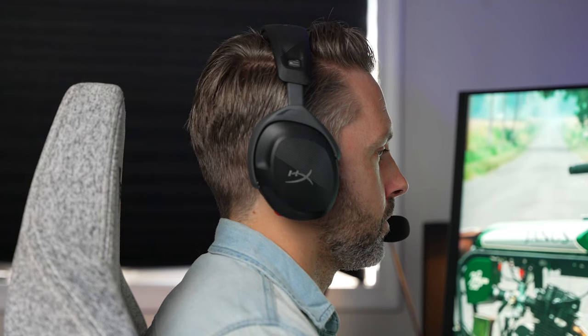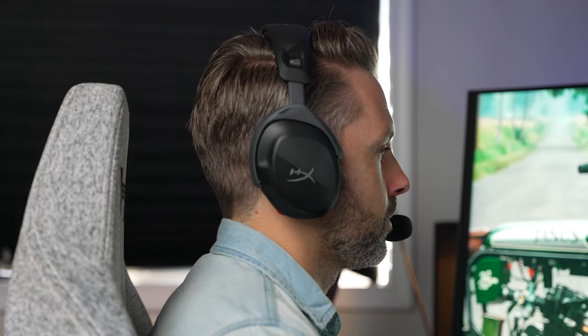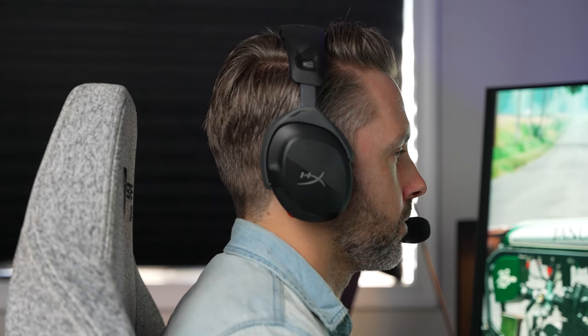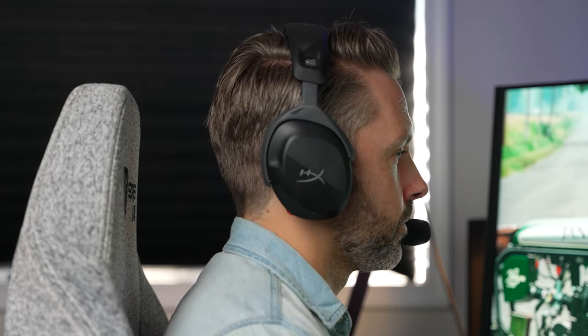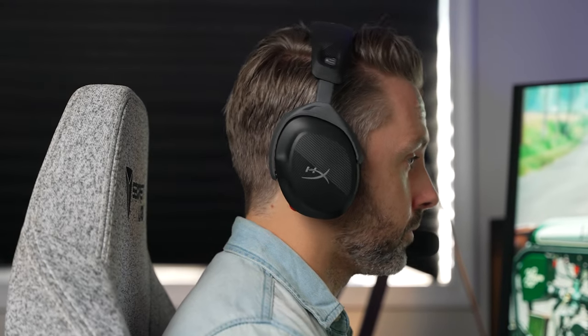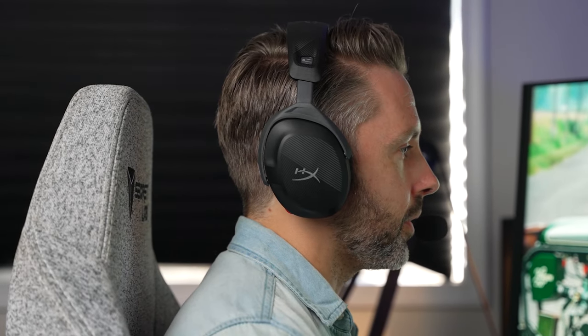When it comes to positioning and imaging, the HyperX Cloud Stinger 2 hits way above its price point. When listening to complicated metal tracks like Myst by Protest the Hero, it's easy to distinguish the different guitar riffs and where they're placed, and that also translates really well into positioning sounds when gaming. Overall, when it comes to sound, the HyperX Stinger 2 really shines, especially for that $50 price.